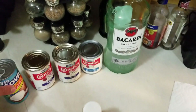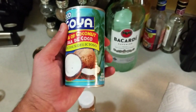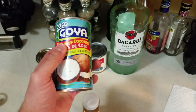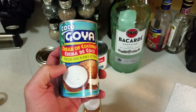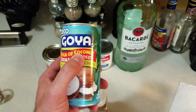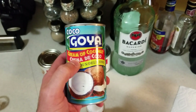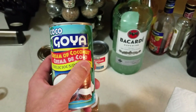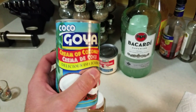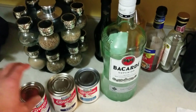For the ingredients, we have one 15-ounce can of cream of coconut. This is the Goya brand. They make another brand called Coco Lopez, but make sure you buy cream of coconut, whatever brand it is. Don't buy coconut milk or leche de coco — that's totally different. It's not going to give us the right consistency we're looking for. So make sure it's cream of coconut — one 15-ounce can of that.